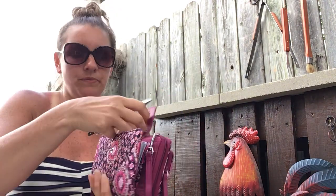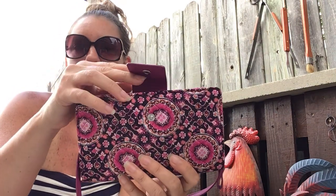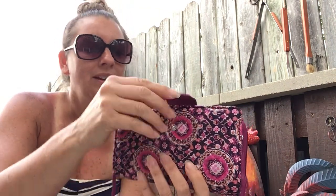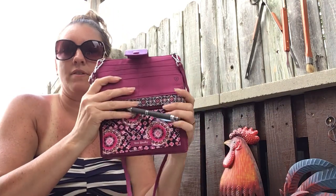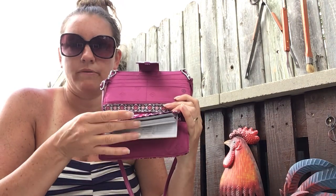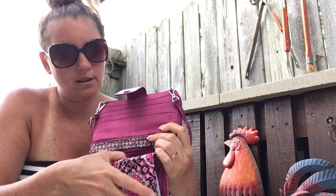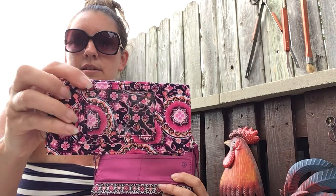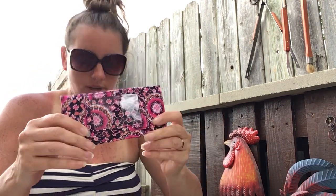So what I have — it has the snap here. In this front section I just have a pen. And this is the checkbook cover right here. In the back of that, the checkbook cover also has an ID window, a top ID thing.